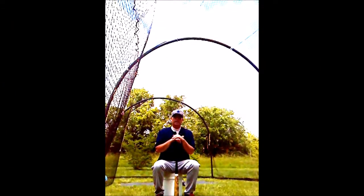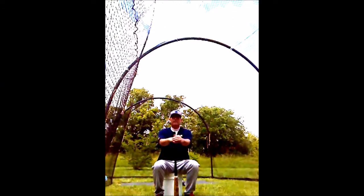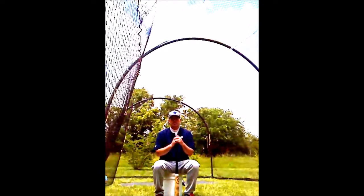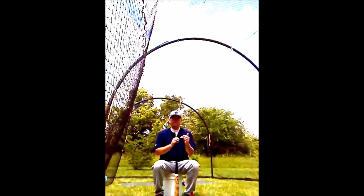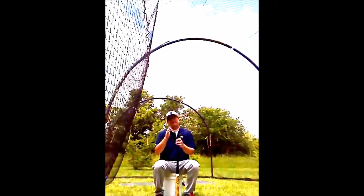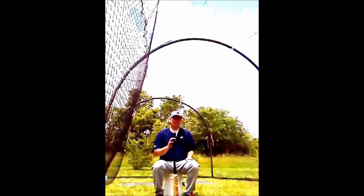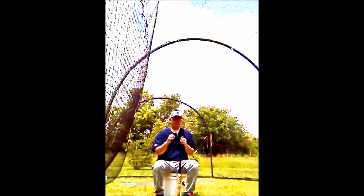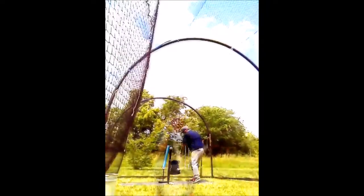The next drill we're going to look at is called the Noodle Drill. This is another drill designed to teach you to keep your hands inside the baseball. It also prevents you from barreling the bat out over the hitting area too early. It's a very simple drill, but a very hard drill to master.